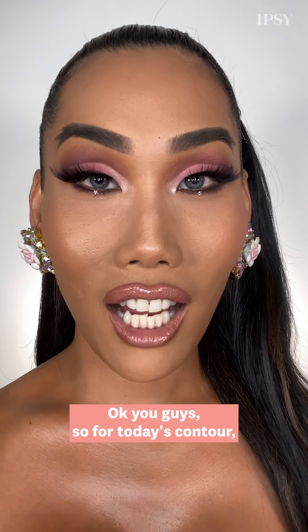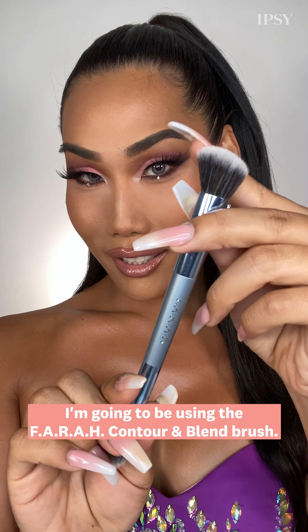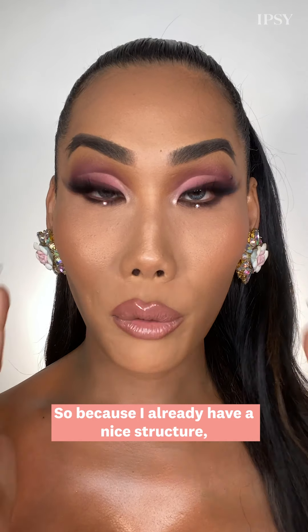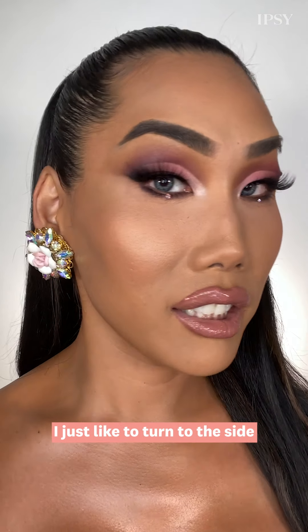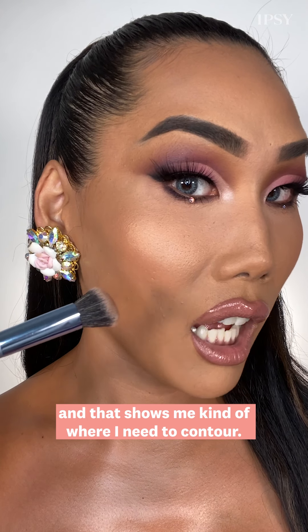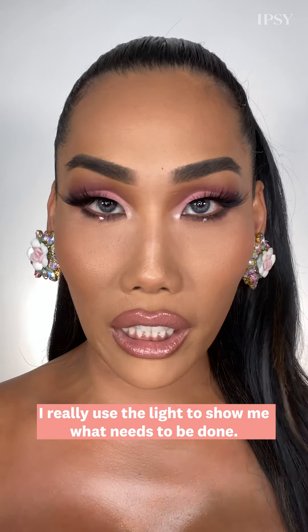So for today's contour, I'm going to be using the Farrah Contour and Blend Brush. I'll be using a powder contour today. Because I already have a nice structure, I like to turn to the side — that shows me kind of where I need to contour. I really use the light to show me what needs to be done.